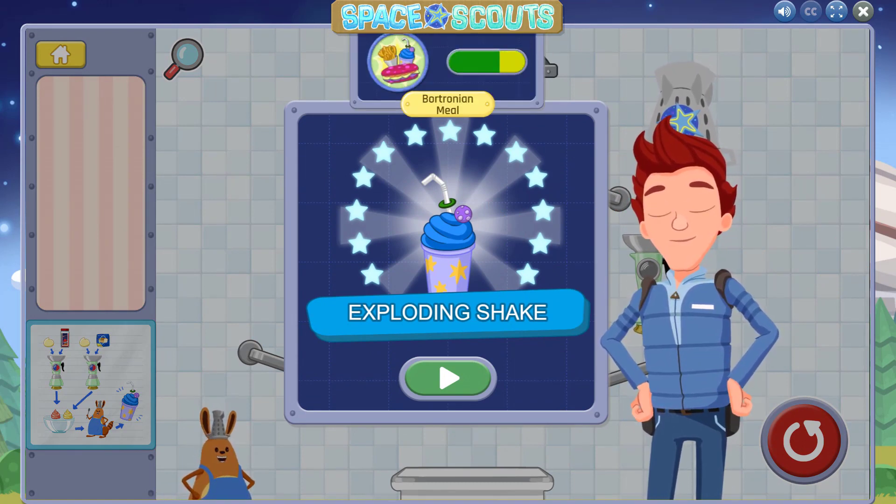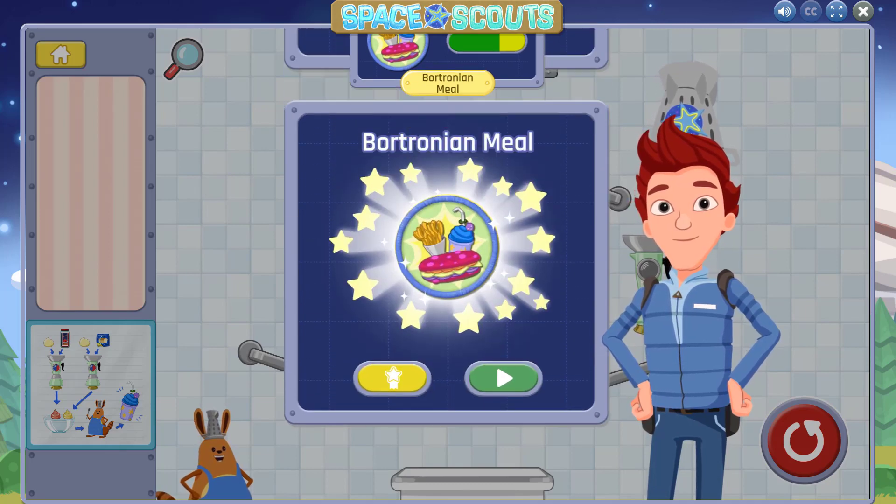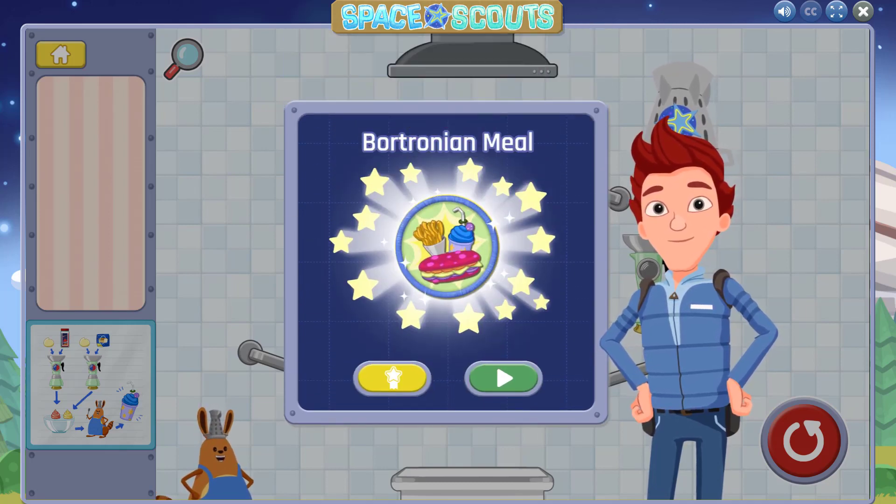Whoa! You made an Exploding Shake! You earned a badge!